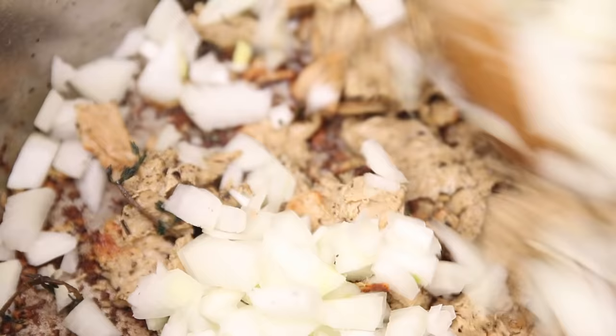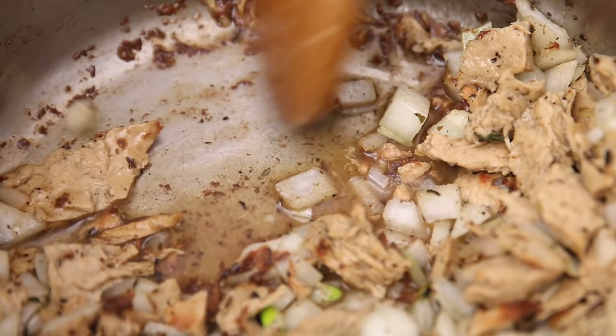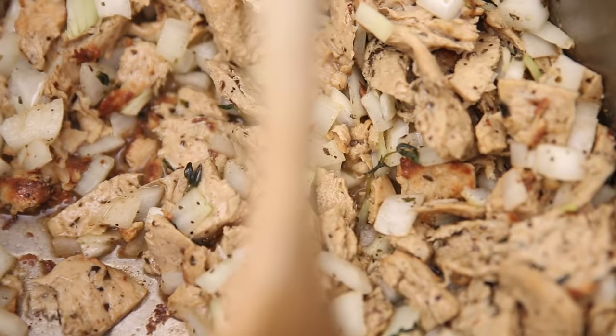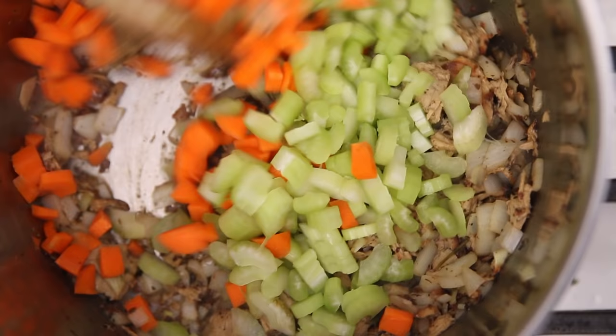Now you can add the onions. Let those sweat a little bit and continue cooking. If it's really dry, you can add a little bit of stock right now — it lifts up all the brown bits, and that's where flavour town is. Now you can add your celery and carrots and cook that for another 4 to 5 minutes.